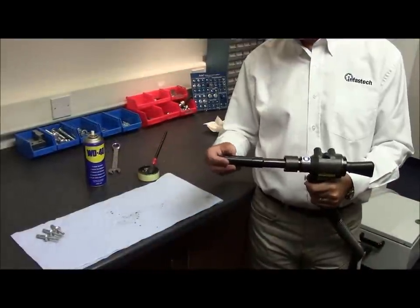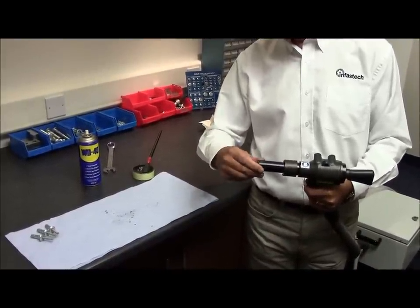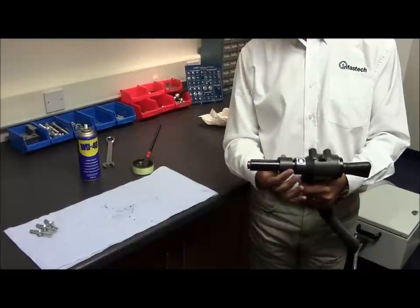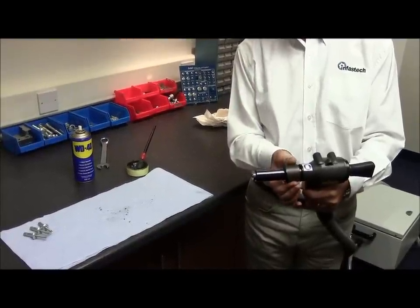Place the outer casing over the jaw spreader, ensuring the two lugs are located within the locking ring. Half-turn. Half-turn the locking ring — it will spring back when it locates in its recess.